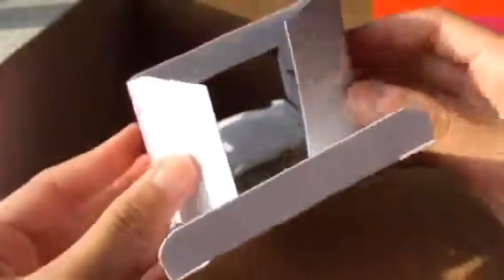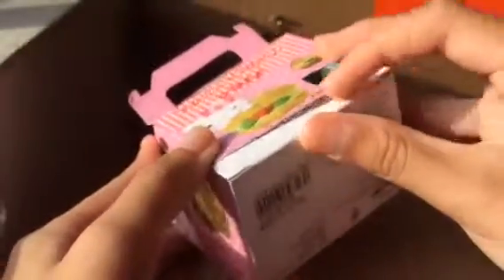So first to assemble it, you need to make it into a cube-like shape, and then go to the bottom of the box, fold these two tabs in, and then fold this over and in — just like this.